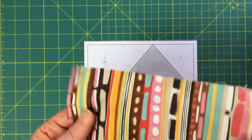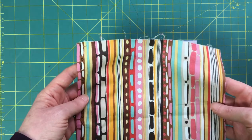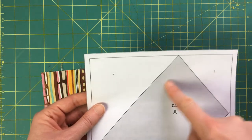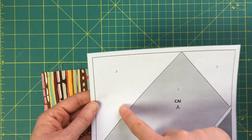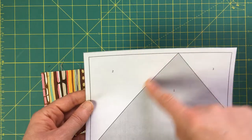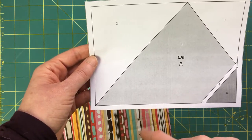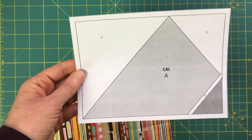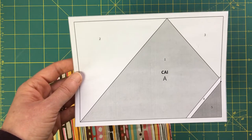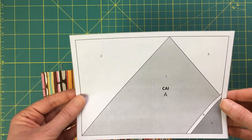I have my fabric here, pre-cut. When figuring out what size to cut, you essentially want at least a half an inch to three quarters of an inch all the way around the shape you're going to be covering — including off the edge of the paper. As you practice more with foundation paper piecing, you may need less fabric, but it's always better to start with more. You'll be less frustrated.